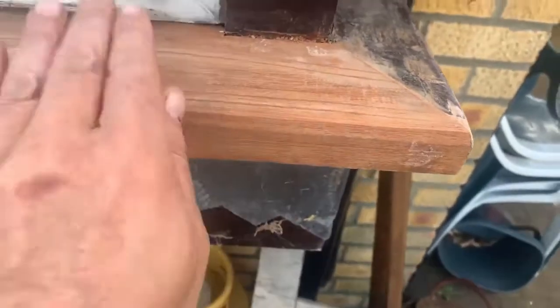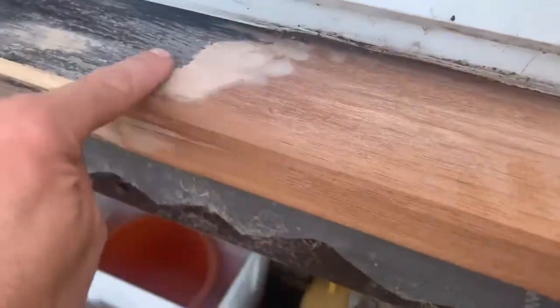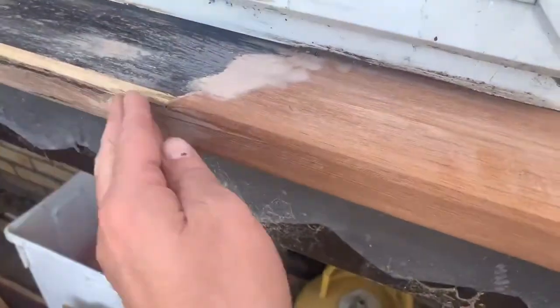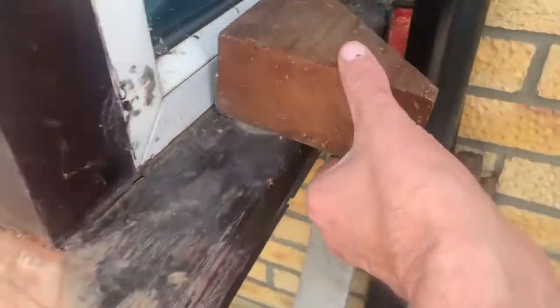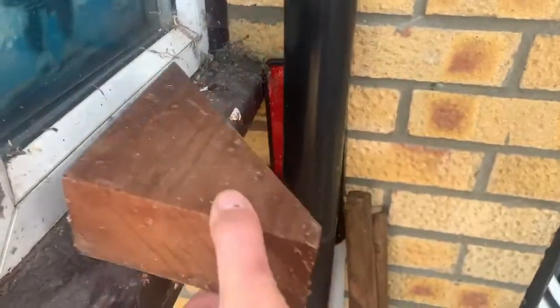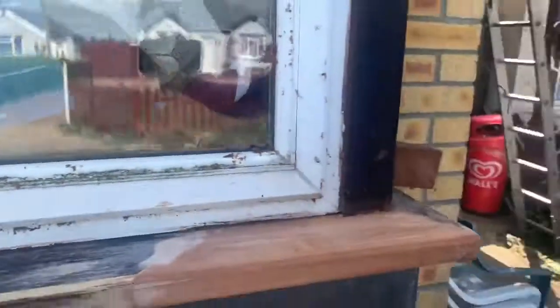Look at that — super smooth! Feel that. Wow, once you've sanded that you're not going to know. Unbelievable, out of that bit of wood. That is how to repair and care for your windowsill — not rip out and not care. Shine on.